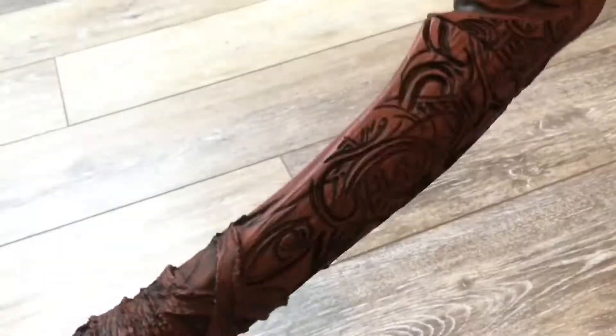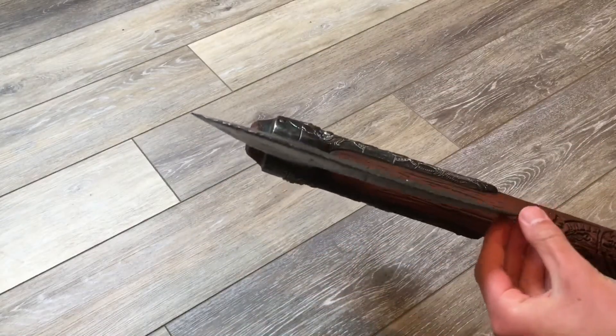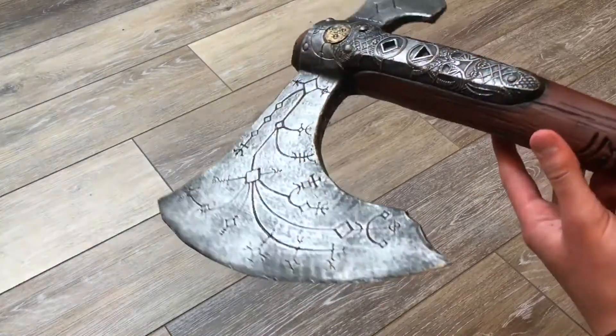There's the end of the axe, and here's the really detailed side, which is absolutely beautiful. One more thing I want to mention is that this is pretty sturdy even though it's just foam. Mine has just a tiny bit of a bend, but this is durable overall.